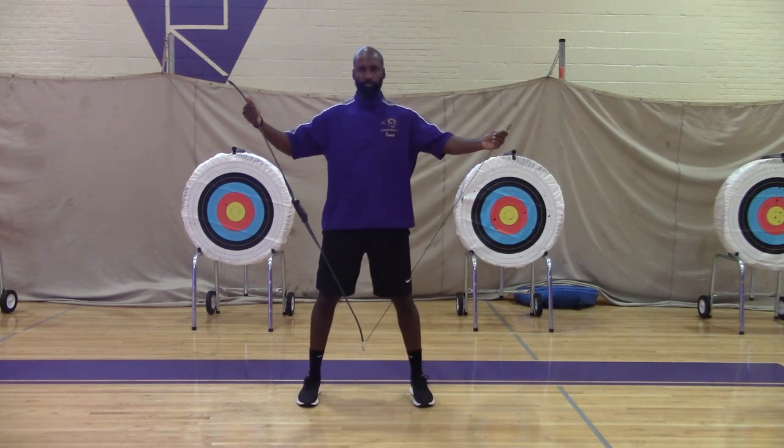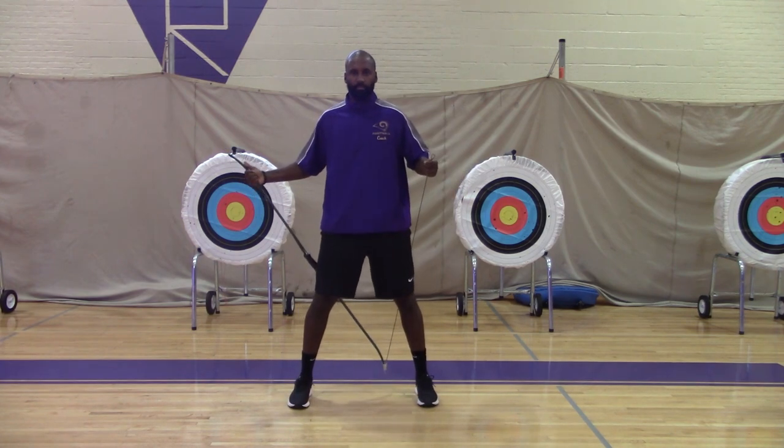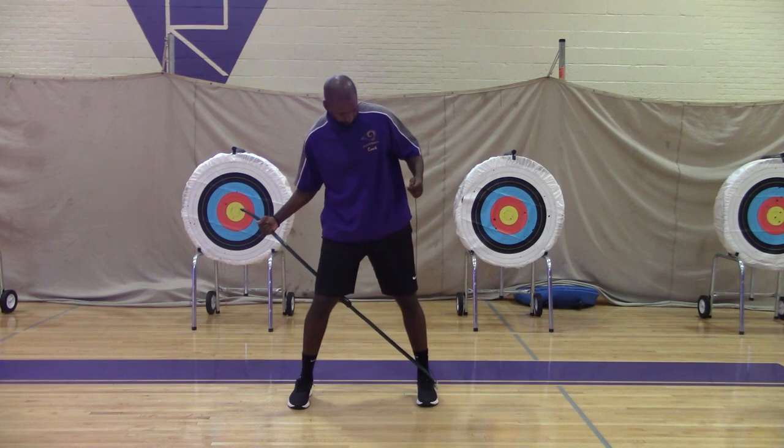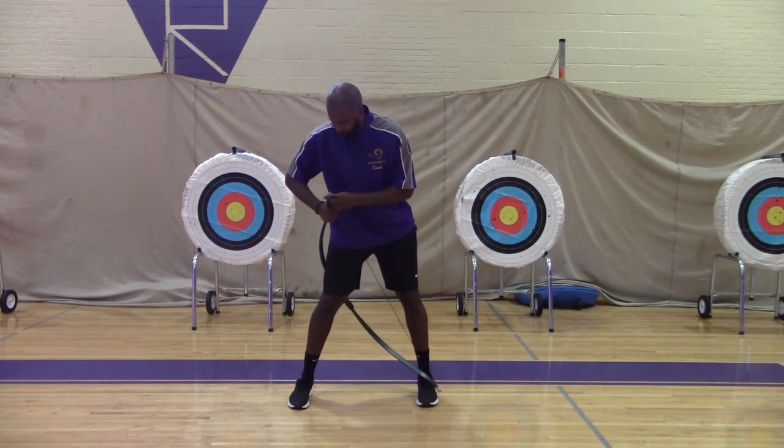Archery, lesson two — safety. To carry the bow, you want to make sure that you hold the bow itself in your strong hand or shooting hand, nice and high, and hold the string in your non-shooting hand. Make sure that there is no tangle at the bottom of the bow.